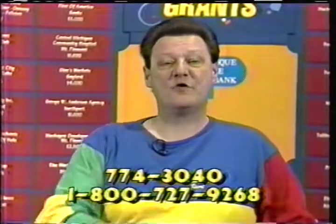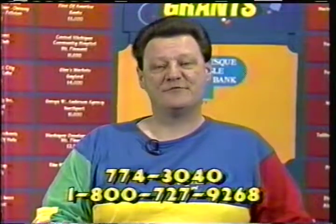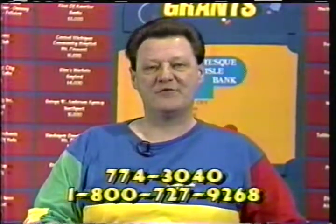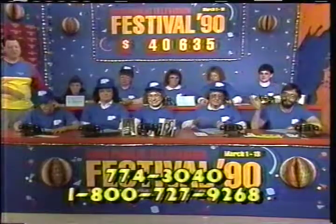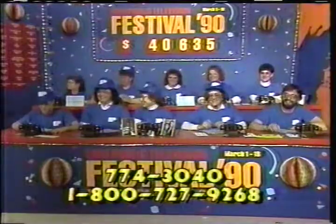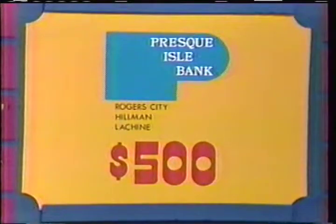If you enjoy this kind of programming, then we're asking you to help us out right now during our Festival 90. My name is Tom Endress. John Scheffler is here, and we have a great group of operators from the Presquio Bank. They've driven down from places like Rogers City, Hillman, and Lachine, and are offering a great challenge grant here this afternoon. This is the first year in a couple of years when they've been able to make it because they've been snowed out.